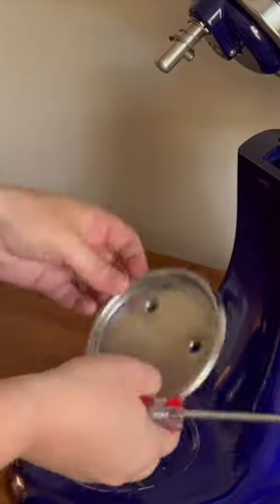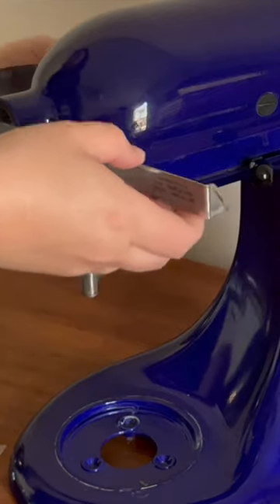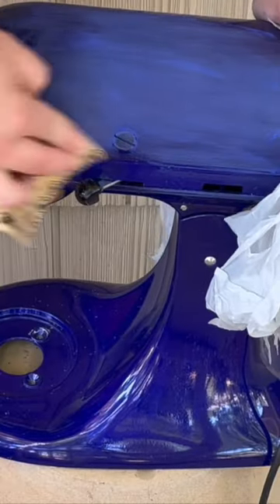I started by removing all of the metal pieces that I could remove, then went on to sanding with some 400 grit sandpaper to get rid of all of that shiny finish to prep it for primer.